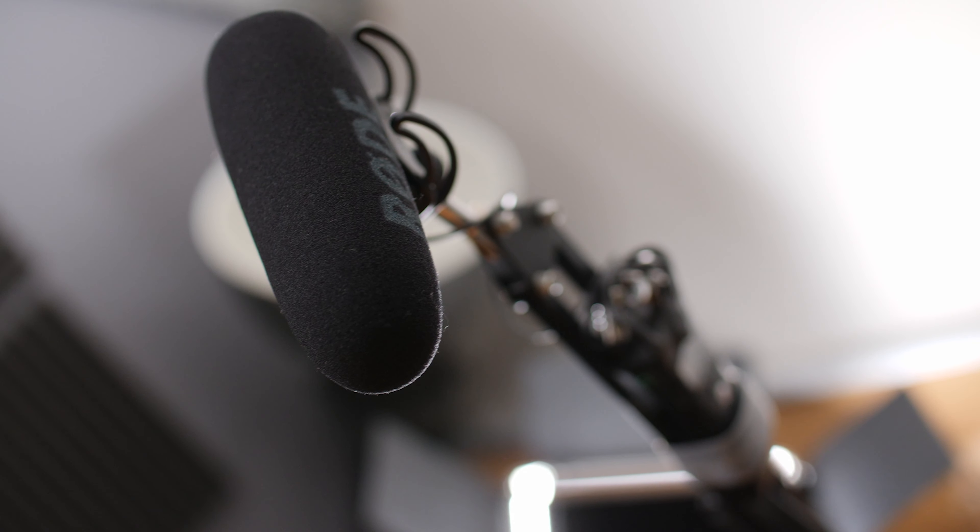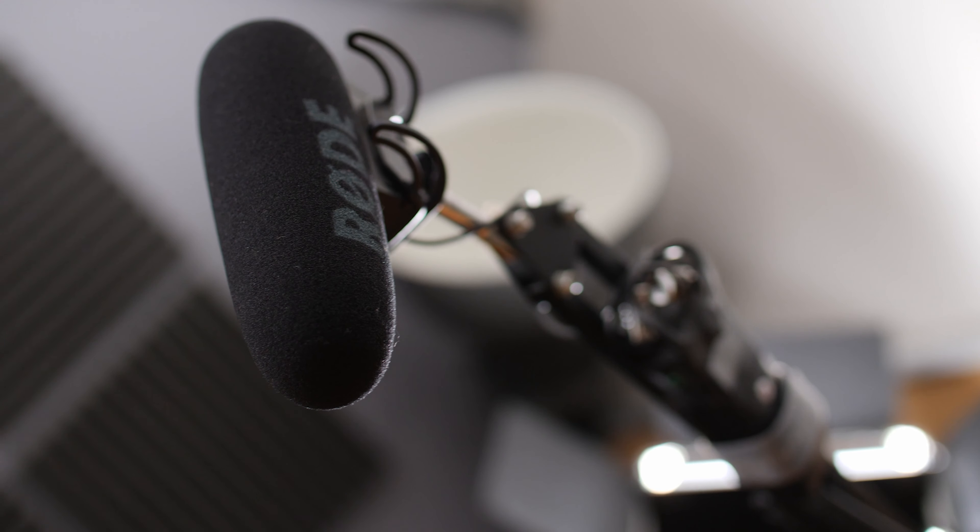I'm using an old Rode VideoMic Pro that hasn't seen much use lately — there are newer models, but it does the job. It has a TRS cable at the end; normally you'd plug that into your camera, but here I'm plugging it into the H1N. Before I press record I test the levels, make sure I can hear myself and see the levels bouncing. Typically you want your mic 6 to 12 inches from the sound source with a shotgun mic. In this case the mic is pointing down toward my chest — and that's what you're hearing right now.